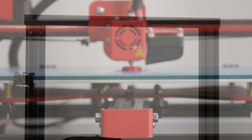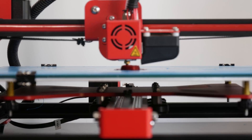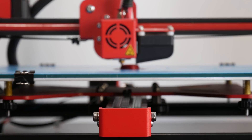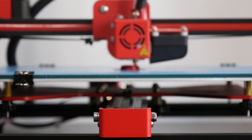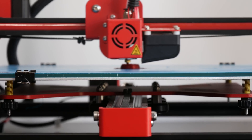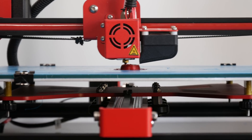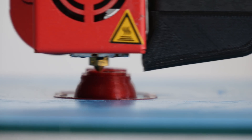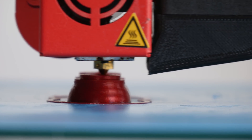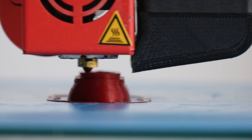The Alphawise U20 is the second 3D printer to come out of Gearbest's in-house developers, the first being the Alphawise U10 — a very large format 3D printer which I still have yet to review but lacks quite a bit in delivering on its promise. The Alphawise U20, on the other hand, is a much smaller version, comparable to the CR10S, with a build volume of 300x300 on the X and Y and 400 on the Z.